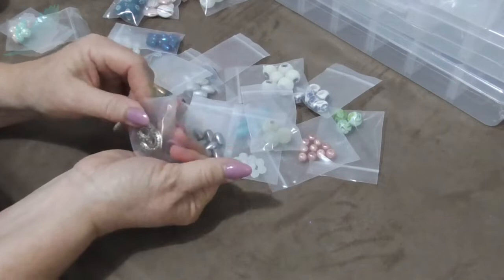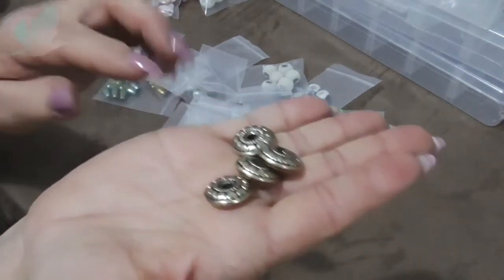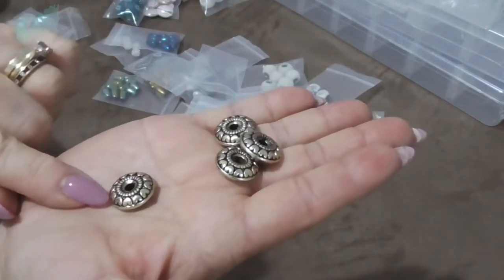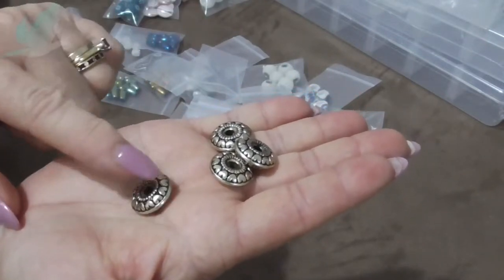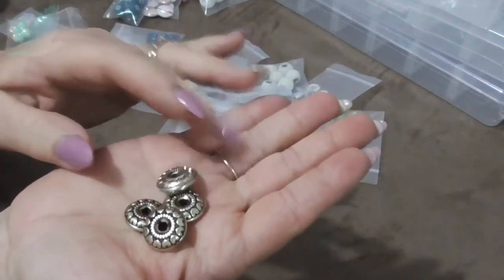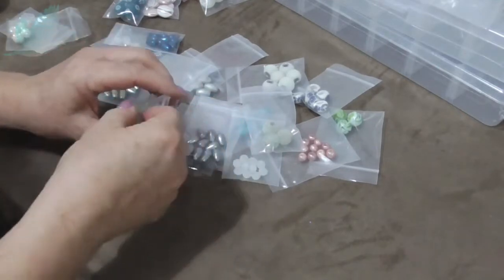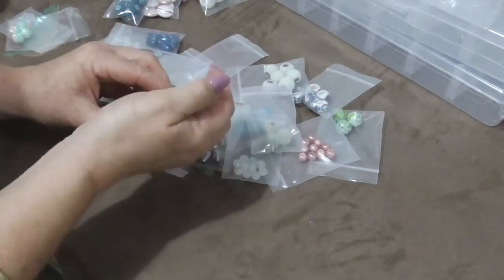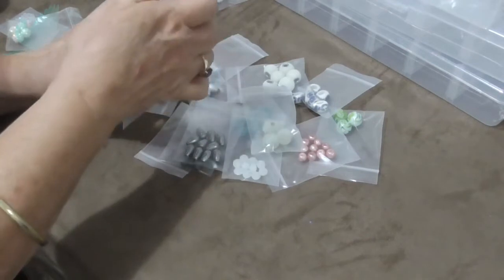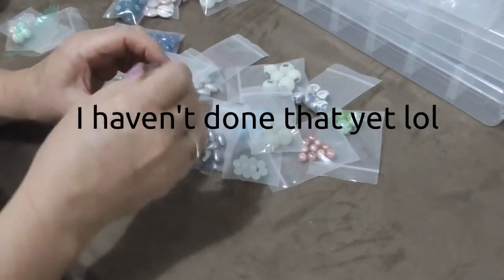These can be little spacer beads — they're very light and have a really lovely design with little hearts, and the holes are quite big on those ones. So you can see why I had to buy some little storage boxes for my beads. I'm probably going to make an ASMR video sorting them out.